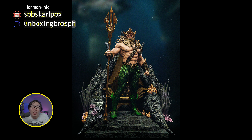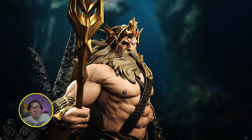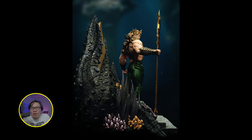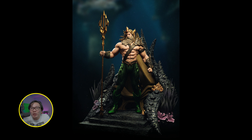We have a full reveal and open pre-order for this Aquaman. Believe it or not, this was actually in the first episode of World of Custom Statues — you can check the thumbnail and it will be there. So finally, after three or four years, it's finally opened for pre-order. This is sculpted by Angad Singh, so just let me know if you are interested.